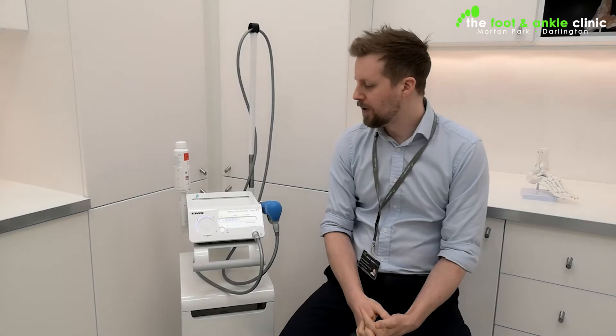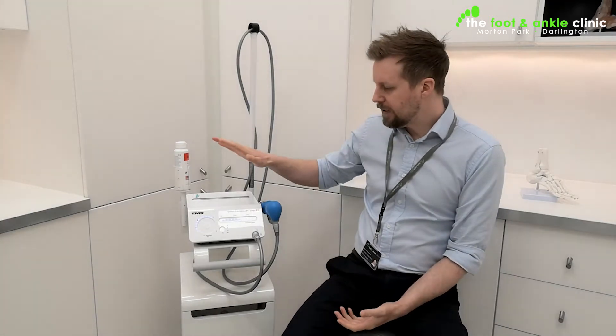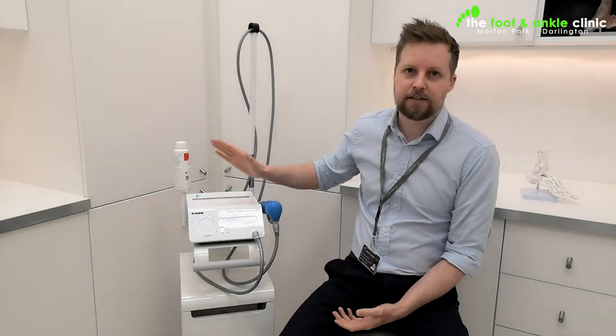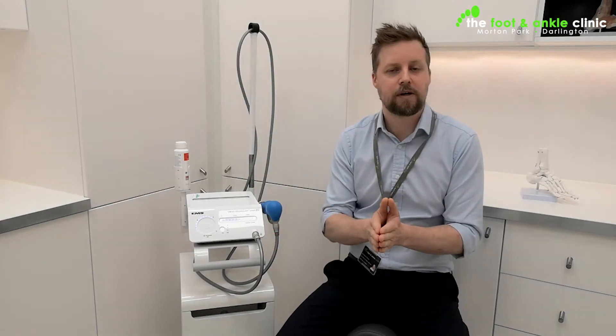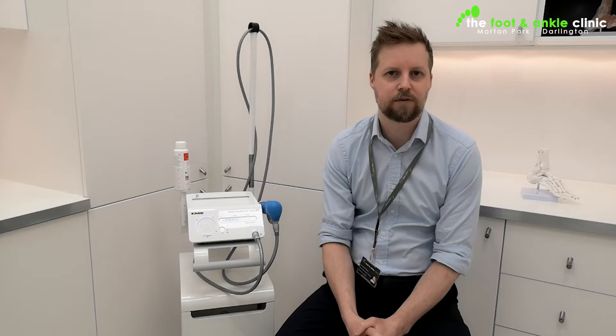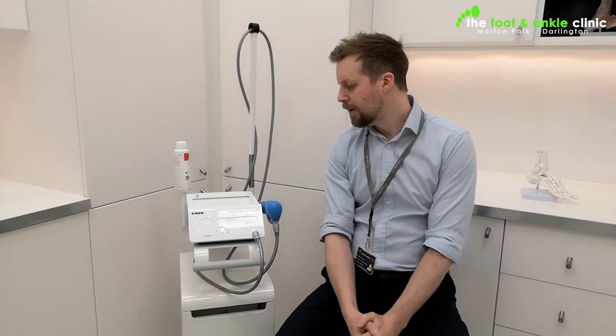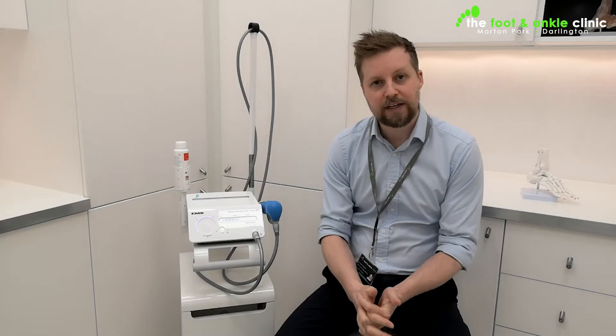Bit of a mouthful. What does it actually mean? This piece of kit here is a fantastic, state-of-the-art shockwave system. It is the same system that all of the Premiership football clubs use and all the England rugby team use. It's used in the Olympic Stadium for all the Olympic teams at different points. Basically, it is the top piece of kit that you can have for it — that's why we've got it in.